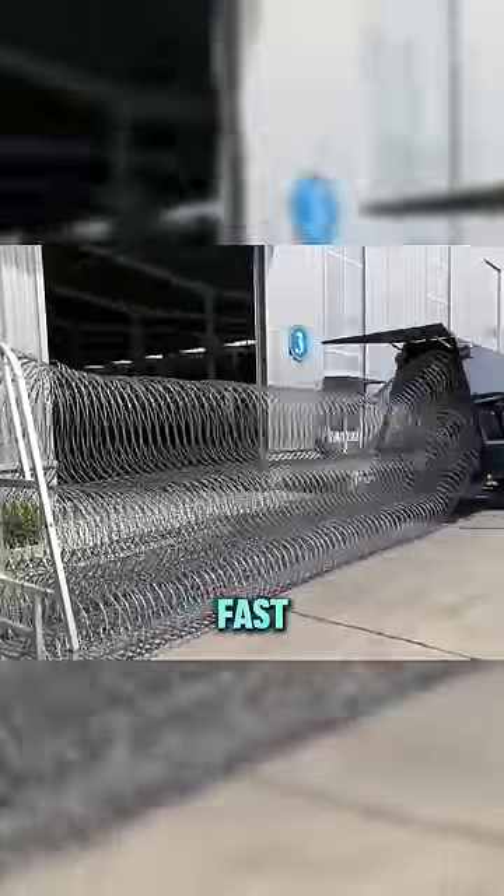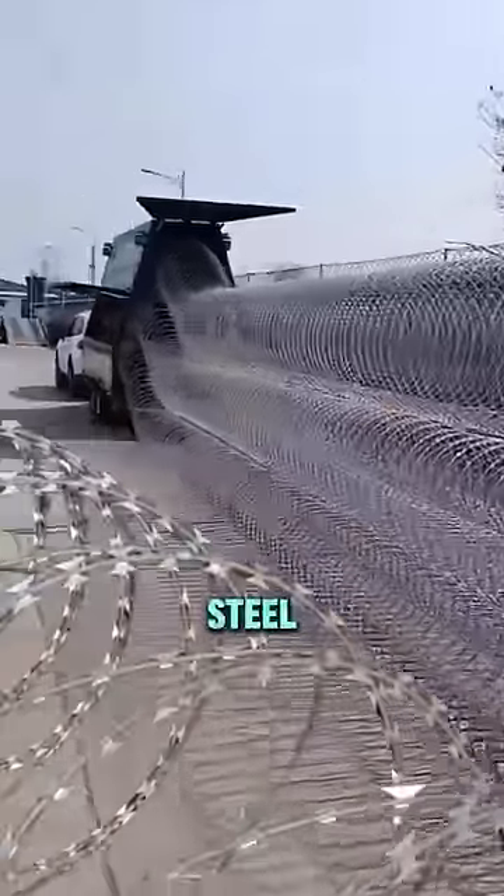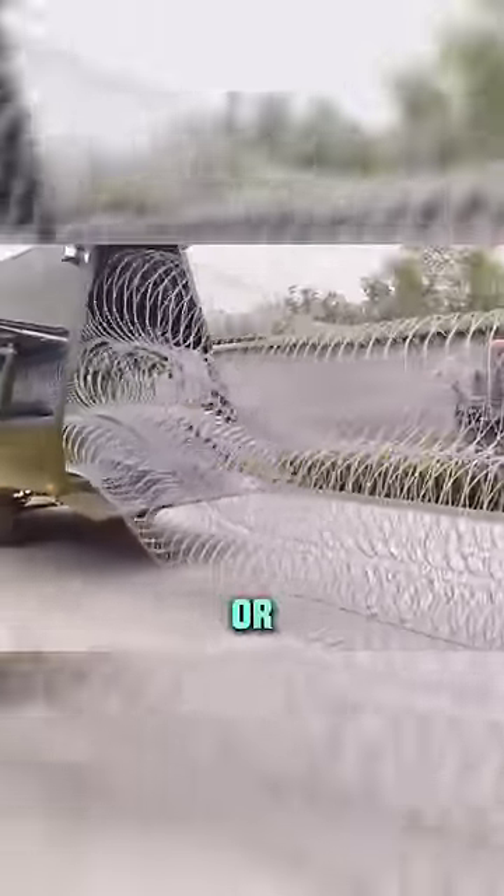This is how you secure a place fast. This trailer deploys razor wire already shaped into a barrier that's difficult to breach. It stands up to six feet tall and is made of razor sharp steel wire, making it highly unlikely that anyone would want to cross it. Or would you?